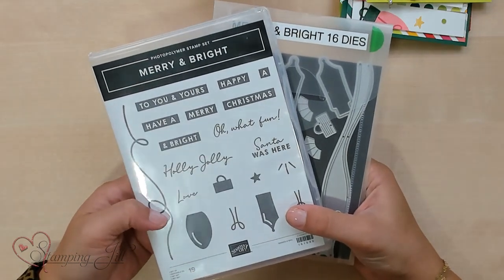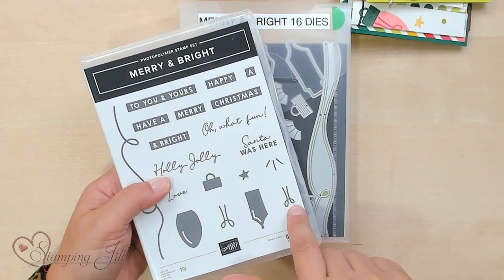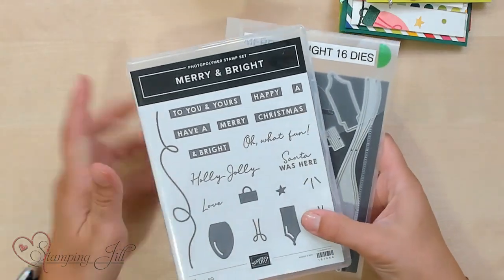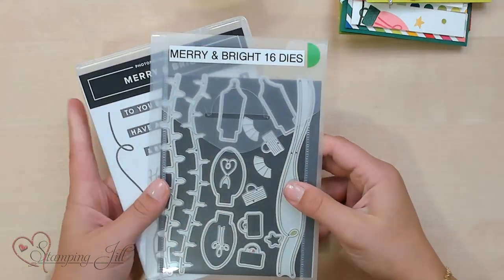The stamp set and the dies are all about Christmas lights, which is so fun. You can build Christmas lights using these different little backgrounds, and it's a two-step stamping where you can add the little coil on the inside. There's a little string you can put your lights on, and multiple ways in the dies to string up your lights and make different layouts. This stamp set reminds me of one of the very first stamp sets I ever used with Stampin' Up. I was 12 years old and went to a workshop with my mom where we made Christmas scrapbook pages lined with Christmas lights. So this took me back to that time.